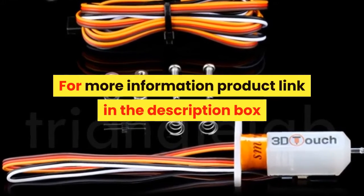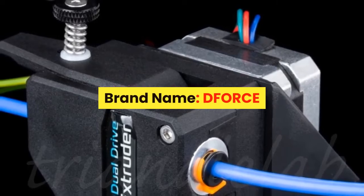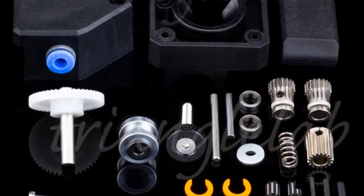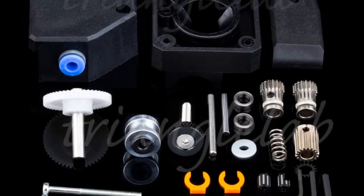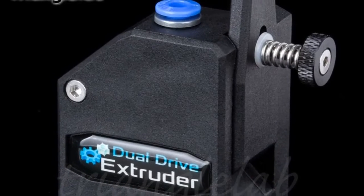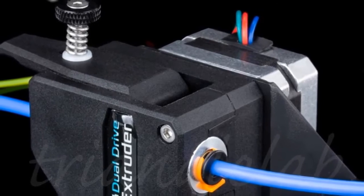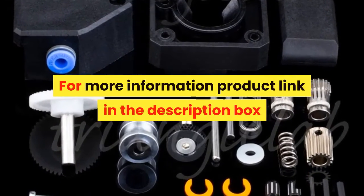Number 5. Brand name: DFORCE. The PBMG utilizes an internal gearing ratio of 3 to 1 together with precision CNC machined hardened steel drive gears to give you a compact powerhouse for all your applications. Whether you require high-resolution prints with small nozzles or high-flow prints with big nozzles, the optimized gearing ratio combined with industry-leading drive gears provides unparalleled pushing power and lightning-fast retractions in a lightweight and compact package. For more information, product link in the description box.